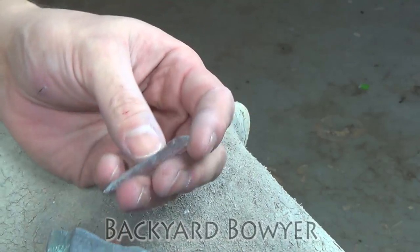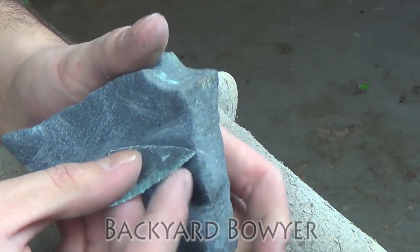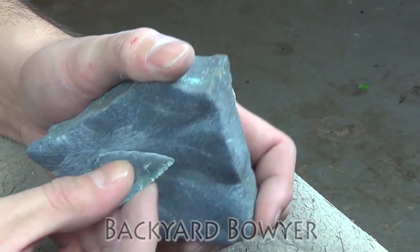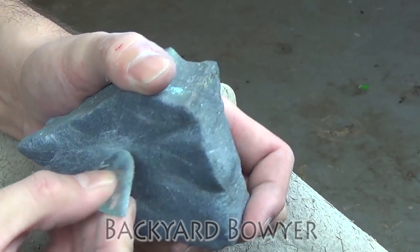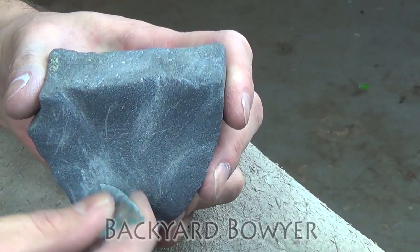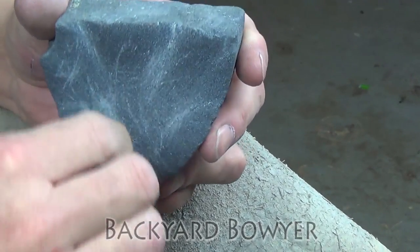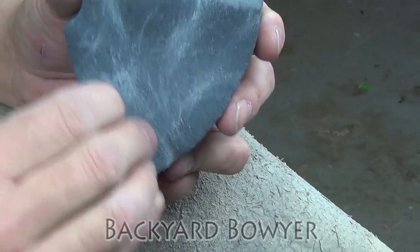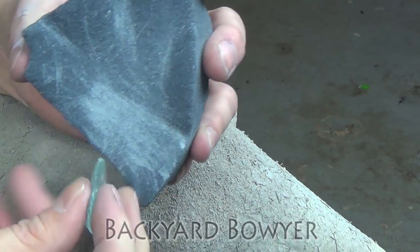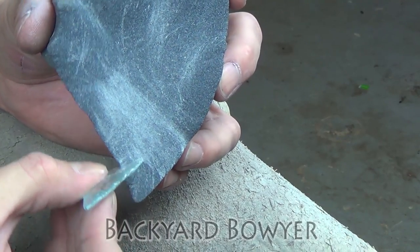That looks pretty good. I'm going to take my abrader and gently abrade the edges. What I'll sometimes do for a piece like this is actually run it along the stone instead of the other way around. You want to round off any of the sharp edges, especially for something that's going to be worn as jewelry or wire wrapped, for two reasons: sharp edges can hurt the wearer, and they can also cause the piece to chip or break more easily. If the edges are completely rounded over and smooth, you won't have that problem. Be careful not to mess with the transparency of the glass by abrading the flat faces — just make sure you're only getting the edges.